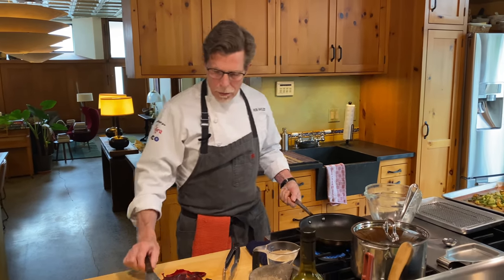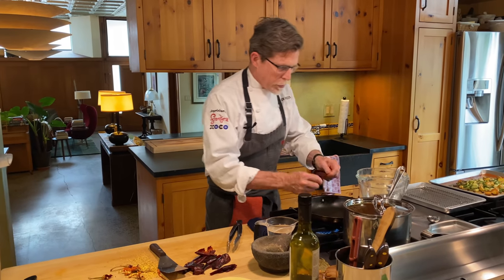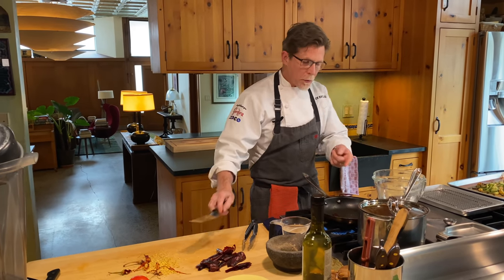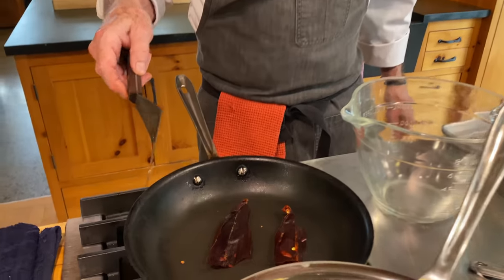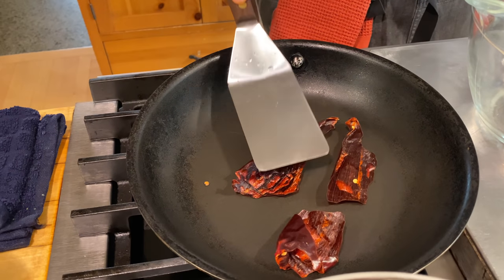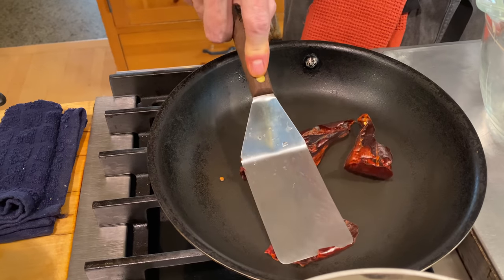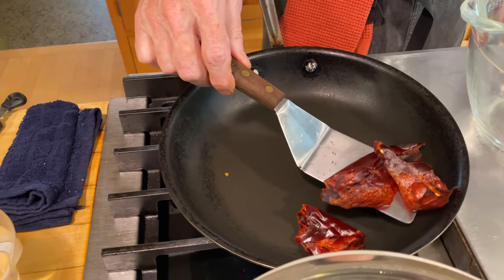I've got a couple more pieces to go. Just this one chili here — tear it into flat pieces. You'll notice right now that these are very dark cranberry red, but if I press them against the hot surface, the color lightens up a lot. And that's it — a very simple and light toasting. Those are ready to come out now.